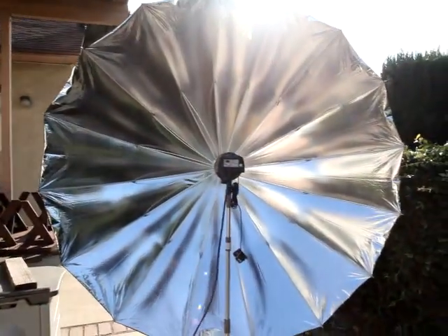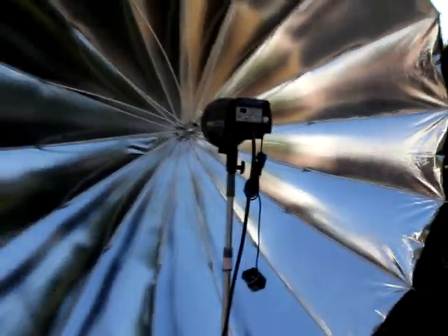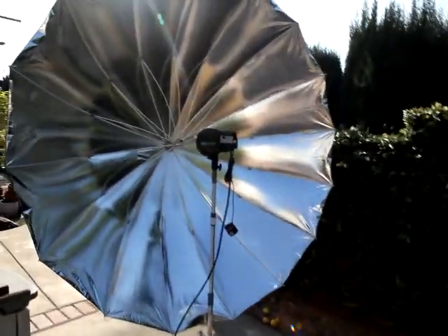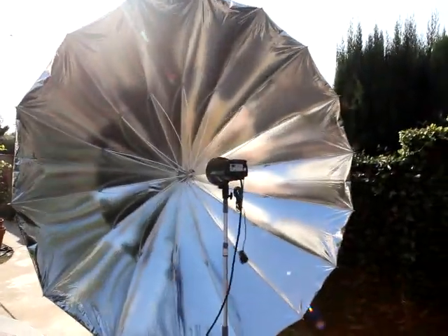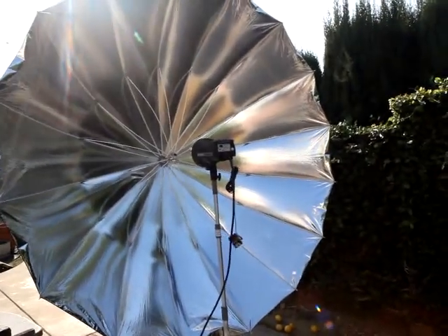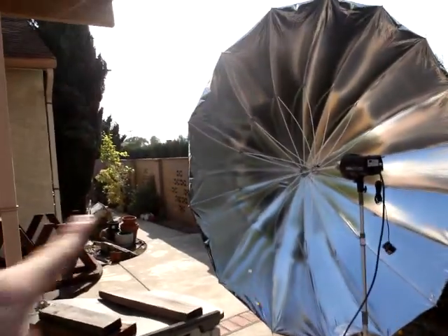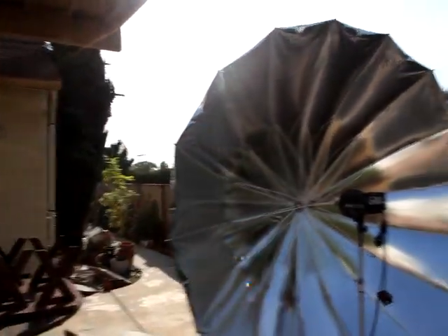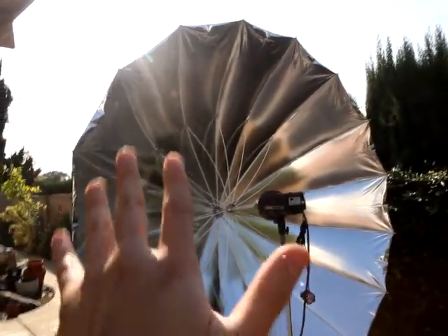This is the PLM version 2 attached to my D-Lite 4, currently set at max power. I wanted to see how well this fares outdoors. The wind is about five to six miles per hour — just light breezes. You can see the wind is actually pushing from this way, and the back of the umbrella is facing that way, so it's just going to continue to wobble back and forth.